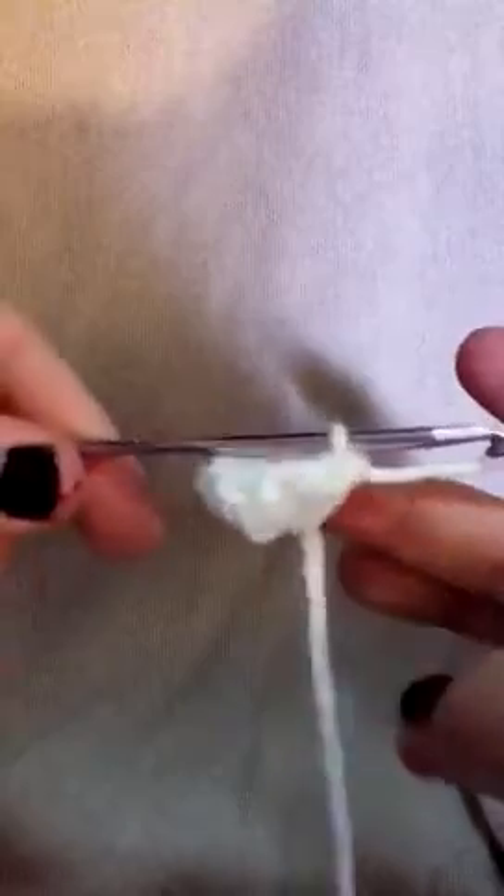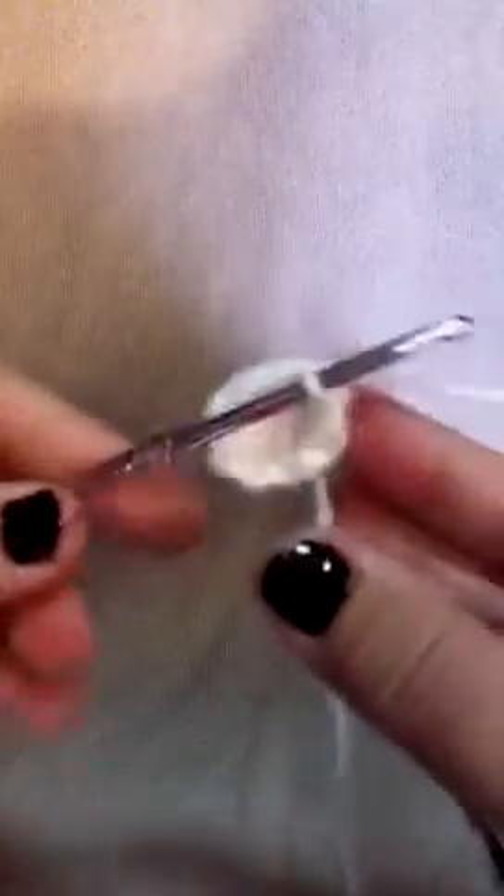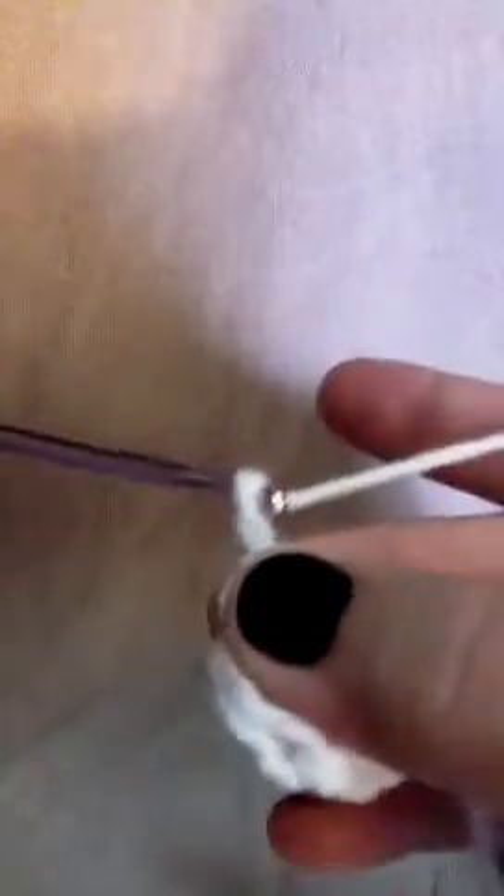You can kind of see it a little bit better there — it makes the beginning of the eye. So then we're going to chain two as usual and you're gonna go into that same stitch again, just right there, pull up a loop and go through two.